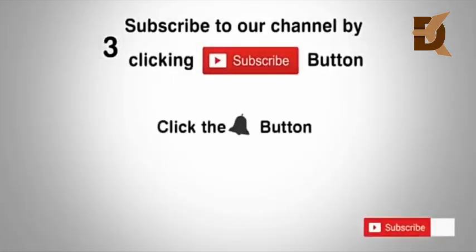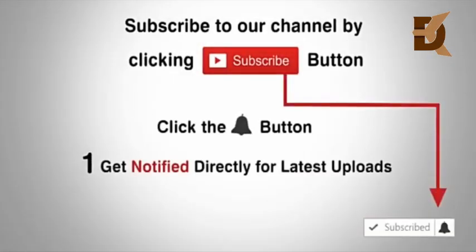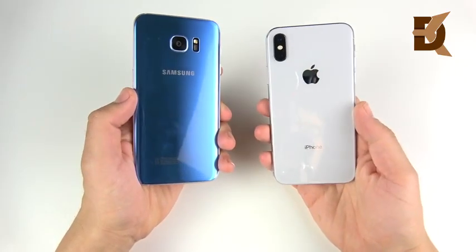Subscribe to our channel by clicking the subscribe button, click the bell button and enjoy the latest uploads from our channel. In this video, it's S7 Edge versus iPhone X.